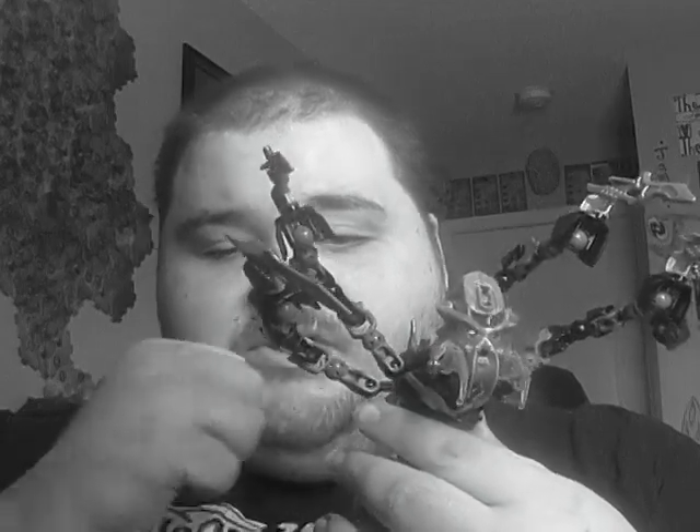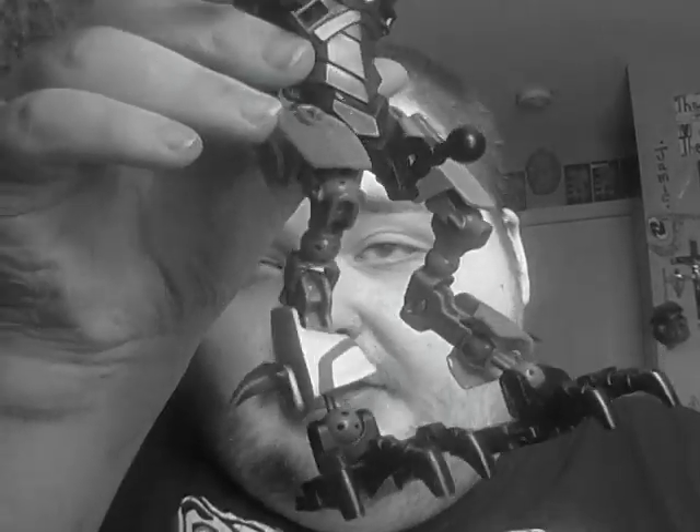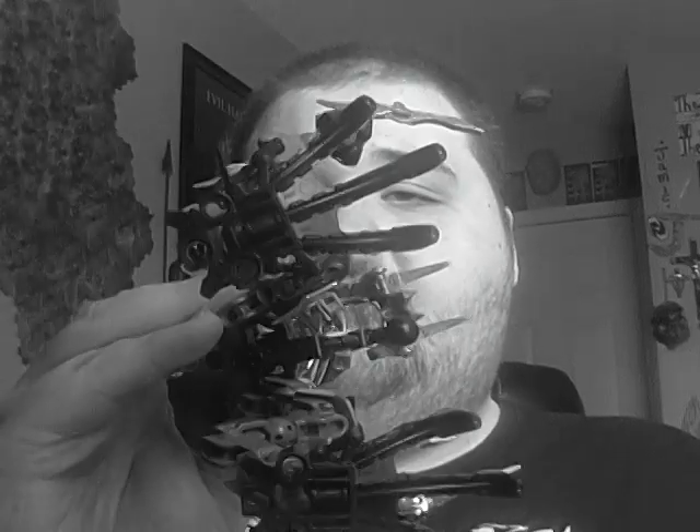It uses the normal standard torso — it doesn't use the big torso or the littlest torso or anything like that, just the standard one. And as a result of that, he does have open ball joints up top. Let's start from the ground up. He's got a simple CCBS chicken leg design going on here. All the bones are in dark gray, and he's got the Piraka feet that he came with, and also these little barbs. Fairly simple.